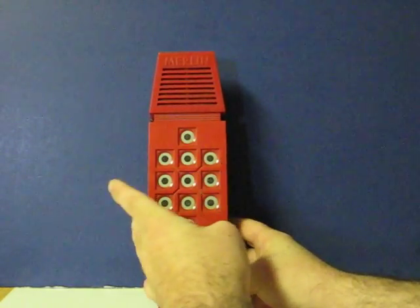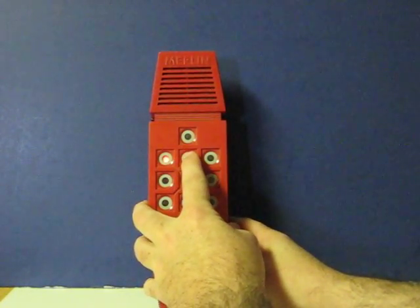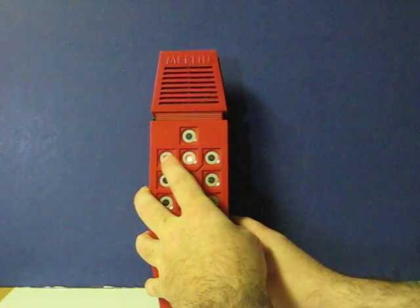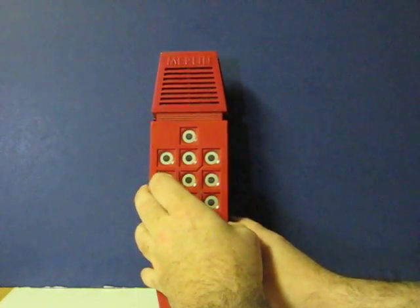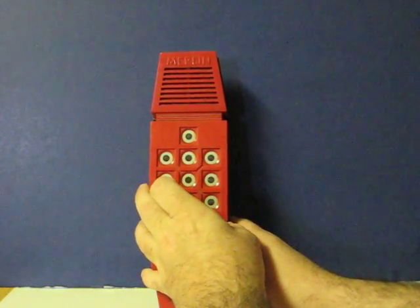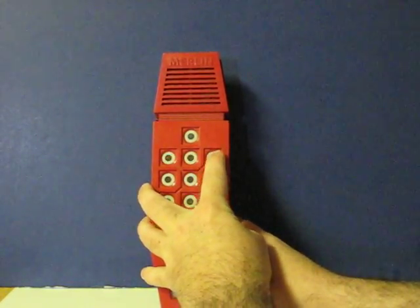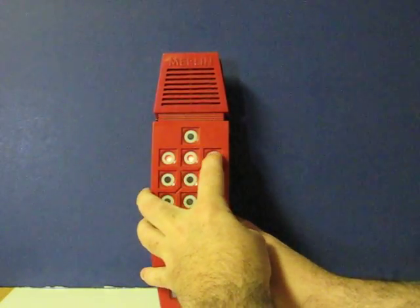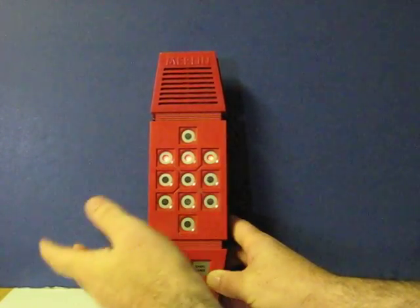I'll just go with three digits. Looks like I got two of them. We've got three and two there. And that's it.